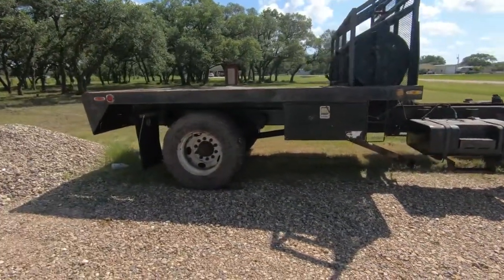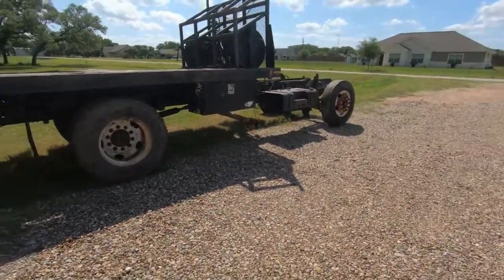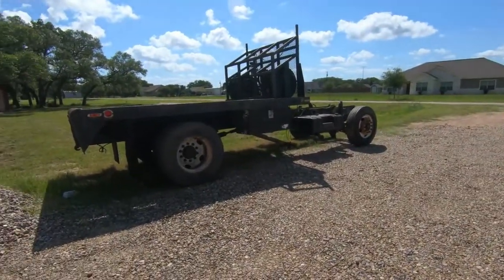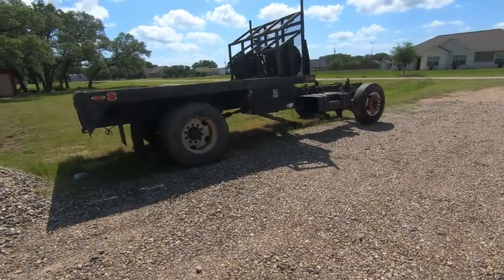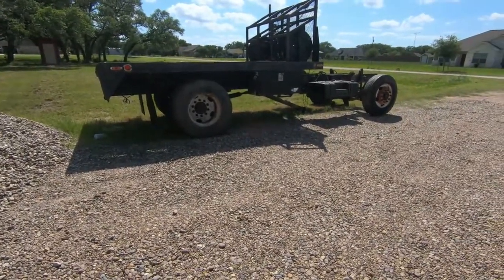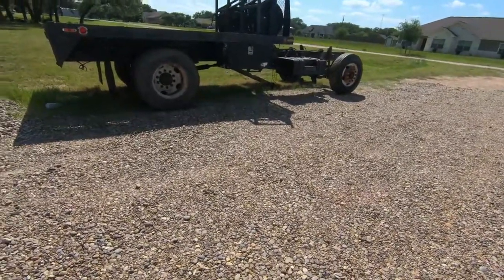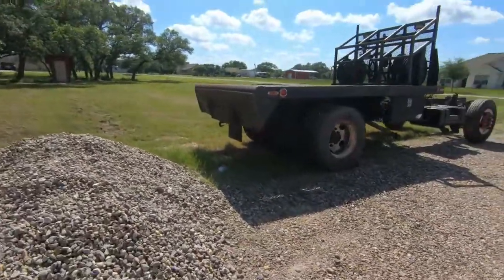The bed — the wood's all broken out of it, we'll replace the wood. We're gonna build a headache rack. My wife wants stacks on it, we're gonna do the whole nine yards. We're debating on trying to make this bed tilt a little bit, and do some long ramps with a winch where we can winch cars on and off. The bed is only 13 foot long — I'd prefer it to be around 15 foot. So once we get the body on here we'll see if we can extend the bed forward.